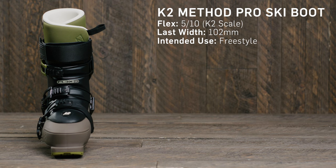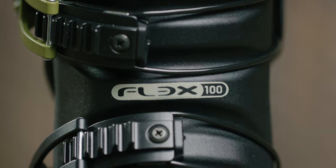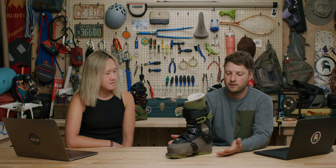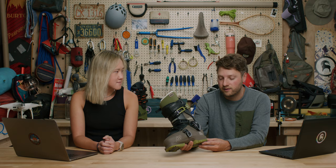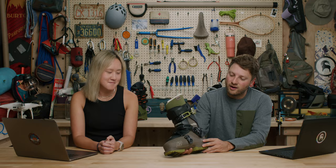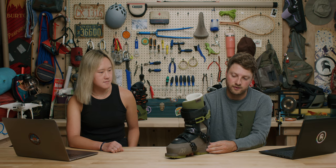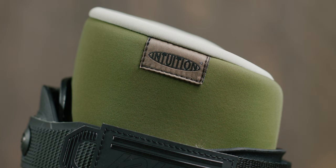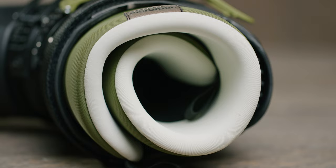Next up is the K2 Method Pro — a fantastic boot in a cabrio design. Cabrio versus overlap construction is really three-piece versus two-piece. This is a freestyle-oriented boot coming in at a 100 flex, meant for your freestyle skier hitting jumps and doing that style of skiing. It was built and designed largely taken from the Full Tilt designs — RIP Full Tilt — continuing that legacy of hard-charging, high-performance freestyle boots with progressive flex and great pop. A really cool feature is the pro overlap Intuition liner.